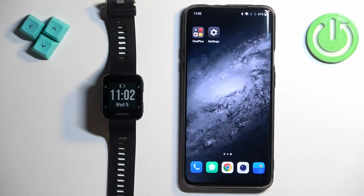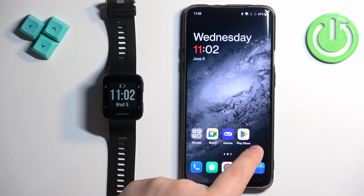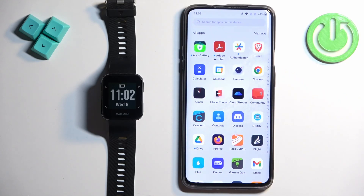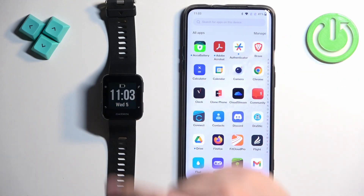Before we start, your watch needs to be paired with your phone via the Garmin Connect application. Once the devices are paired together we can continue, and now we need to make sure that the required permissions are allowed for the notifications to be sent to your watch.